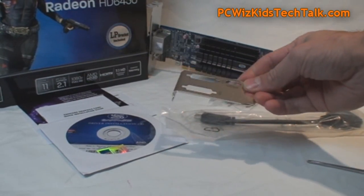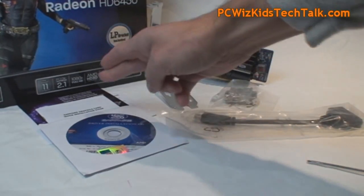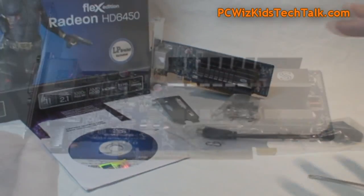You can replace the full-size bracket if you're going to put this in a home theater PC and you want a small little case. Drivers and manual are included, everything there for the Sapphire Club.